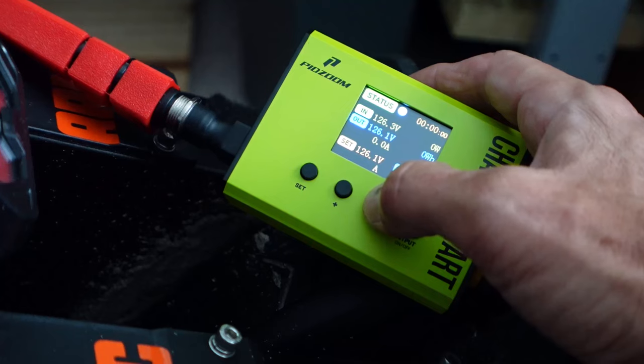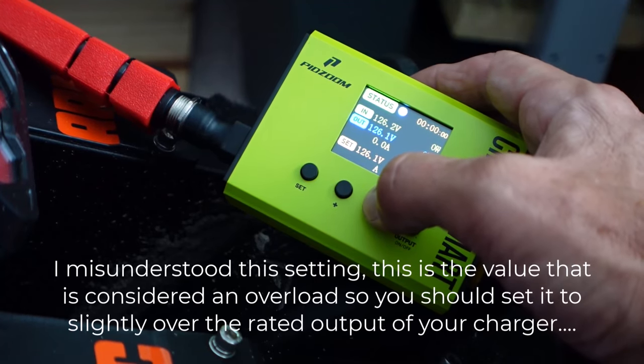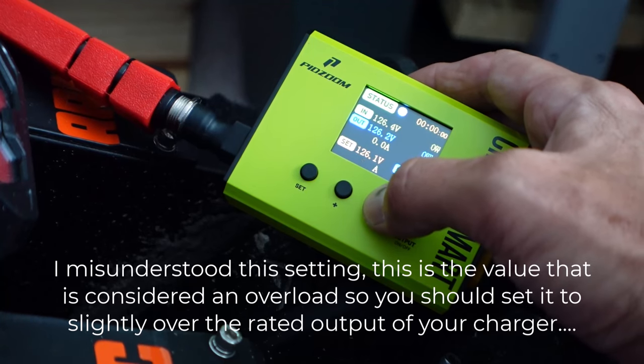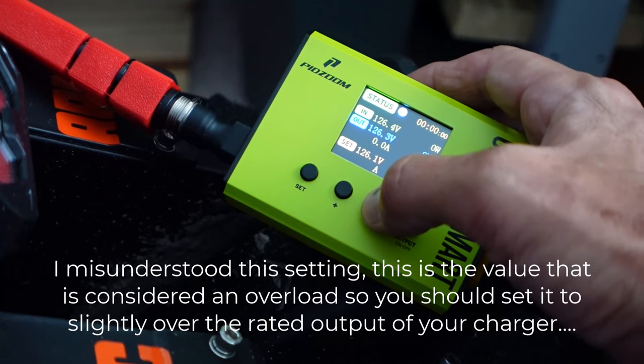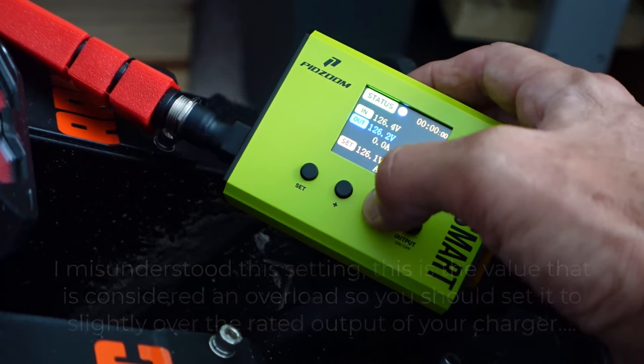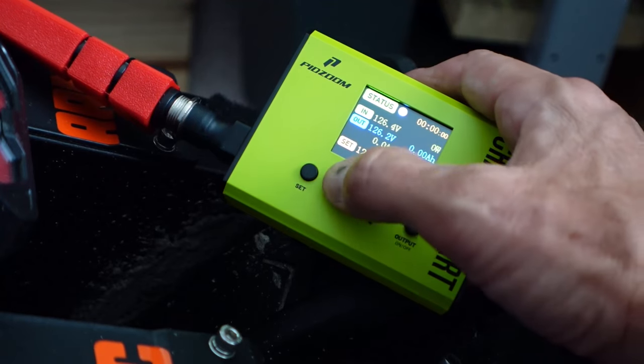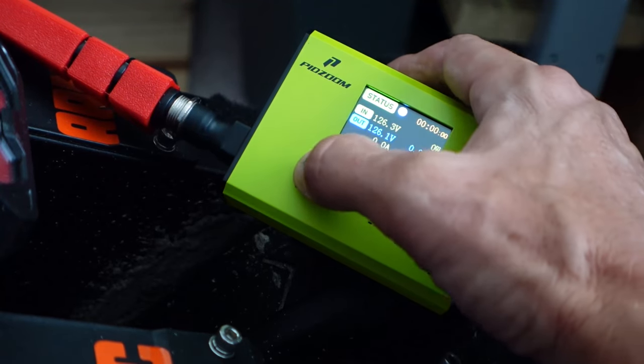Now it asks for the amps — 30 amps, no no. This is only a 5-amp charger, so I'm not quite sure what would happen if you set it to an amperage that's higher than what the charger supports. It's cycling through the different settings.